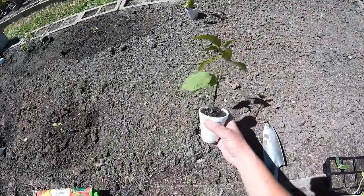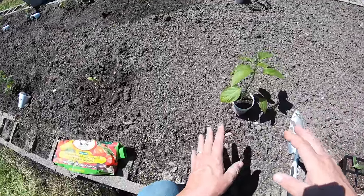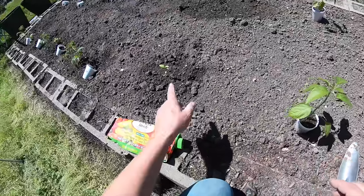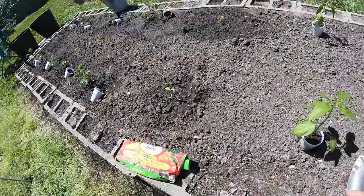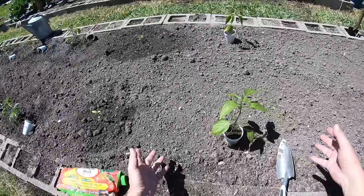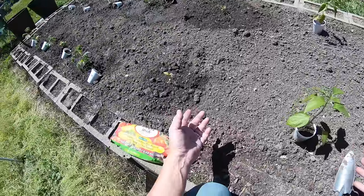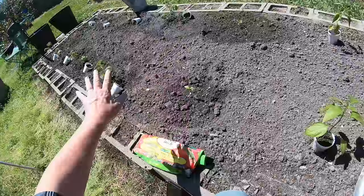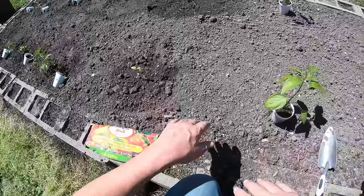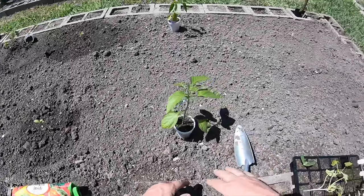Here we have a jalapeño pepper — a Jedi jalapeño — and I'm going to plant it right there. Whenever you lay out your garden as a new gardener, new gardeners tend to put more plants in the space they have than they should. I like to plant my tomato plants and pepper plants at least two feet apart, preferably a little bit further. That's because the roots like to go out and forage for resources in the soil, and if you've got them too close together they're going to compete and shade one another out. If you've got a squash plant, give it at least three or four feet because those things get enormous.